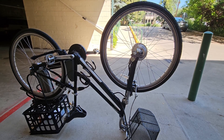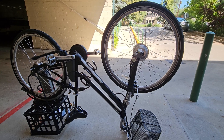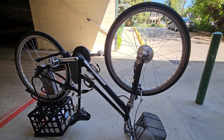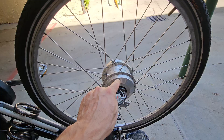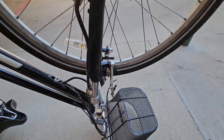This old giant electric bike had an issue of making a grinding sound and not having enough power moving, and it was from the gears in the motor hub. I'm going to quickly show you what it takes to open it.